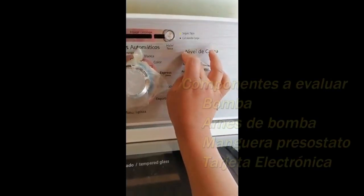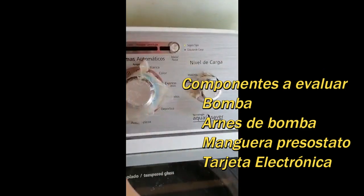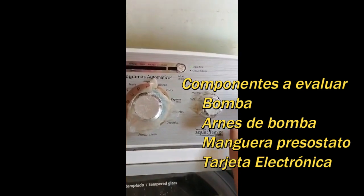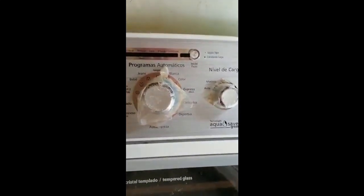No sé si usted me puede apoyar en eso, en decirme qué tengo que hacer: si tengo que presionar algunos botones, o si usted me recomienda abrirla, o si tendrá algún video para poderla componer.